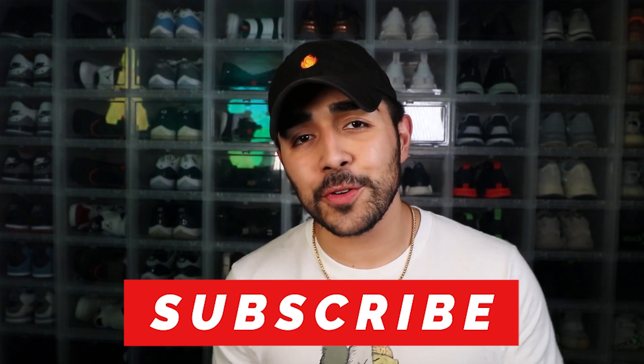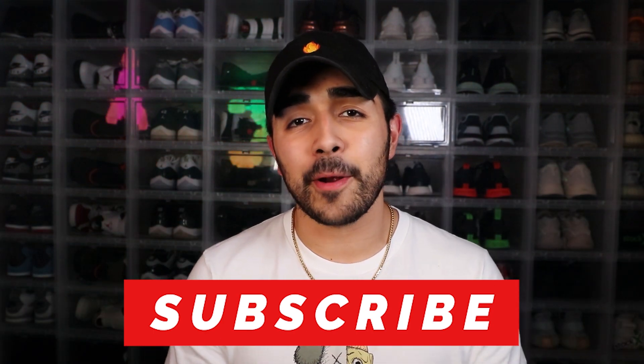A few honorable mentions — we cannot forget the beaters and the Chelsea boots, of course. With all that being said guys, this is the end of the video. Thank you so much for tuning in. If you like what you're seeing and want to see more, please hit that subscribe button and ring that bell so you can get a notification every time I post a brand new video. If you liked this video, please give me a thumbs up and post a comment down below of what you might want to see for the future of this channel. Don't forget to share this video with all of your friends, and as always guys, I will see you all on the next one.